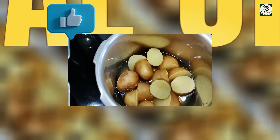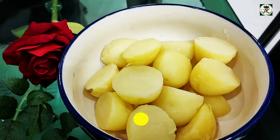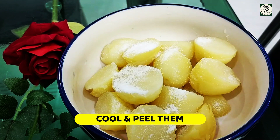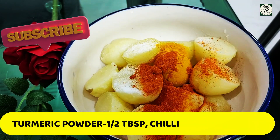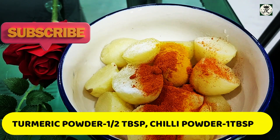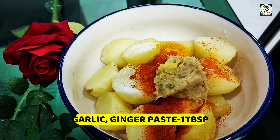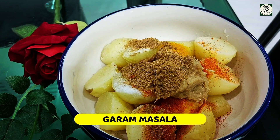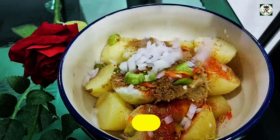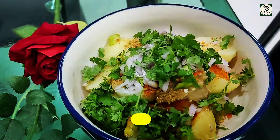For the ingredients, take 500 grams of potatoes — boil, peel, and keep them ready. Then add 1 tablespoon salt, half tablespoon red chili, 1 tablespoon pepper, 1 tablespoon ginger-garlic paste, and 1 tablespoon garam masala. Mix it up, chop it up, and then mash it out.